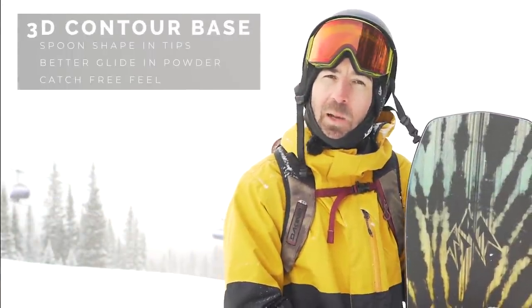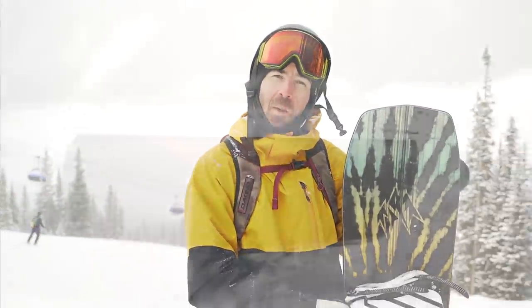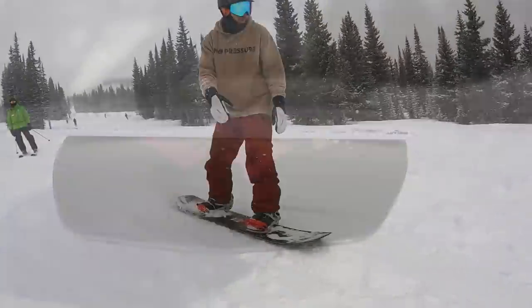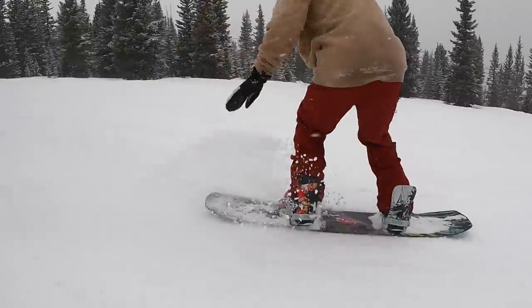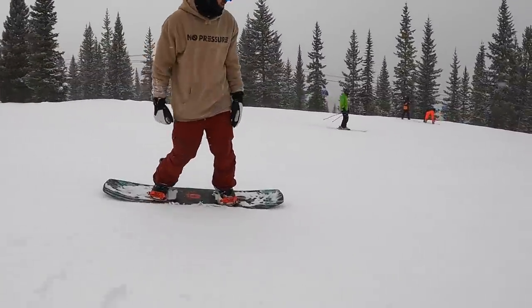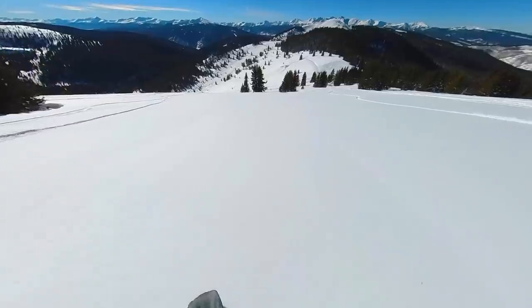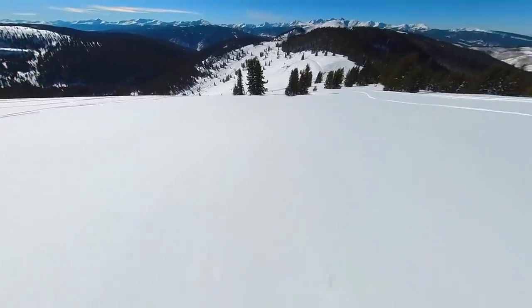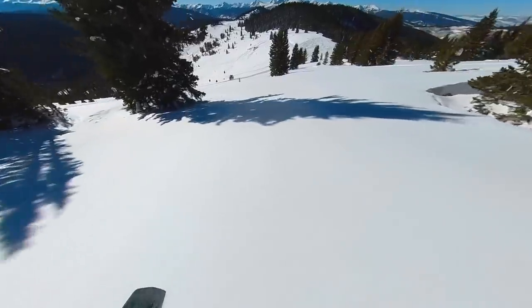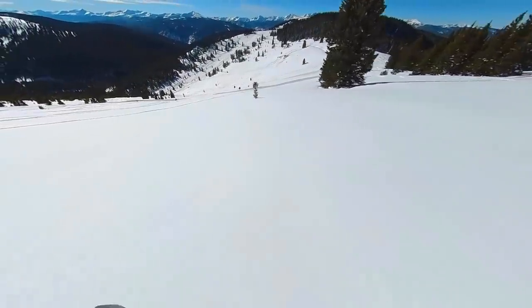You're also going to find Jones 3D contour base — it has a 3D spoon shape in the nose and tail. On hard pack, that makes the board very catch-free, so if you're leaning into the nose or tail doing butters or anything like that, you're much less likely to catch your edge. In powder, it gives the board a smoother, more efficient glide, helps displace snow more efficiently to keep your speed up, and helps you maneuver in soft snow — definitely one of the coolest and most noticeable features.